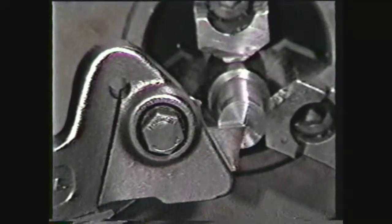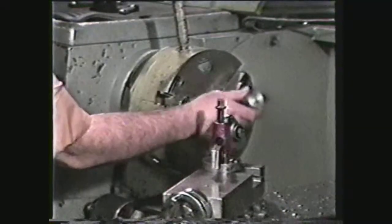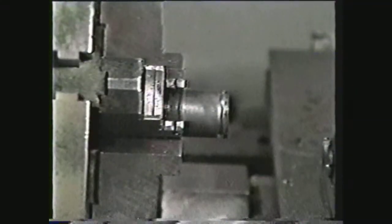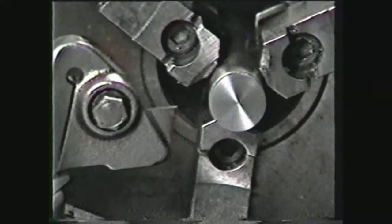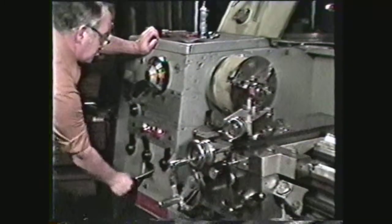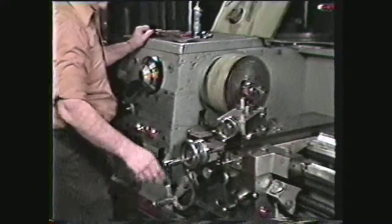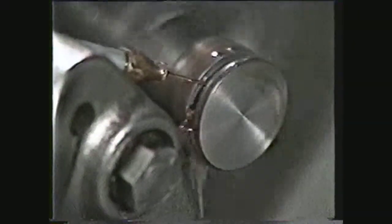A parting tool should be ground for maximum strength and set up with an overhang just slightly greater than one half the diameter of the work to be parted. To perform a parting or cutoff operation, mount a workpiece in the lathe chuck with a minimum overhang. Set up a properly ground cutoff tool with minimum overhang. Set the spindle RPM to a rough turning speed. The feed rate should be set to produce a thin continuous chip. If chatter occurs, decrease the spindle speed and increase the feed. If the tool gouges or digs in, reduce the feed rate.